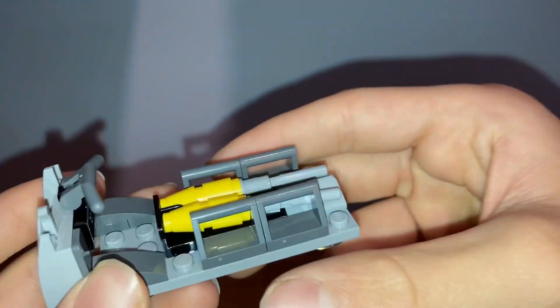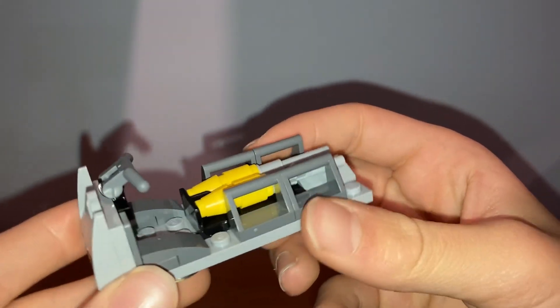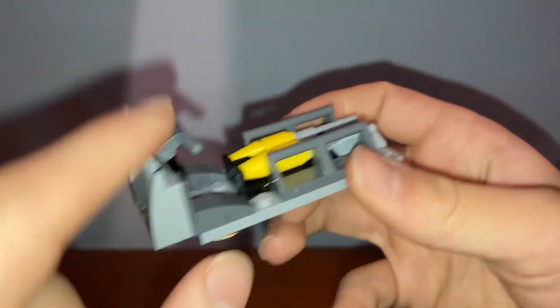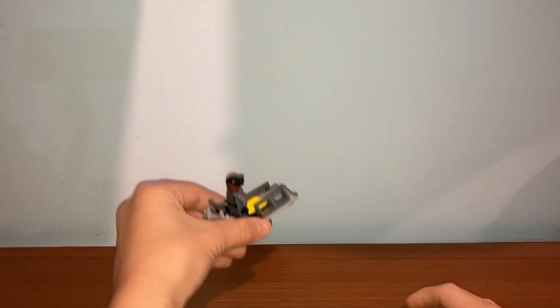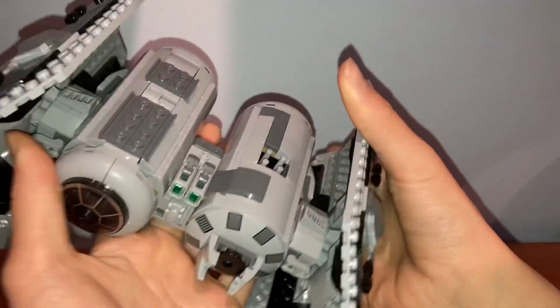For the side build you get this little cart that can hold bombs. It's not much other than to help get the piece count up, but it is nice for what it is. You get two extra bombs, some little lights at the front, a small control piece, and it can fit one minifigure.